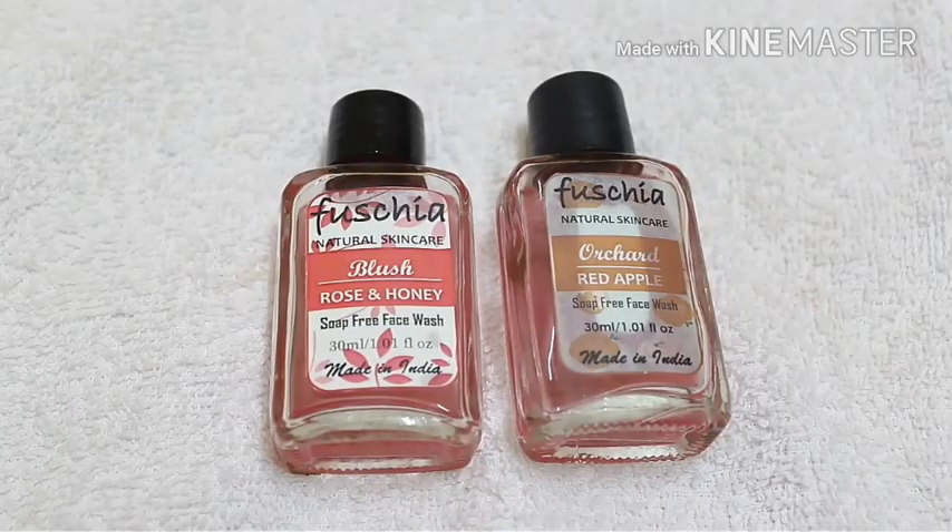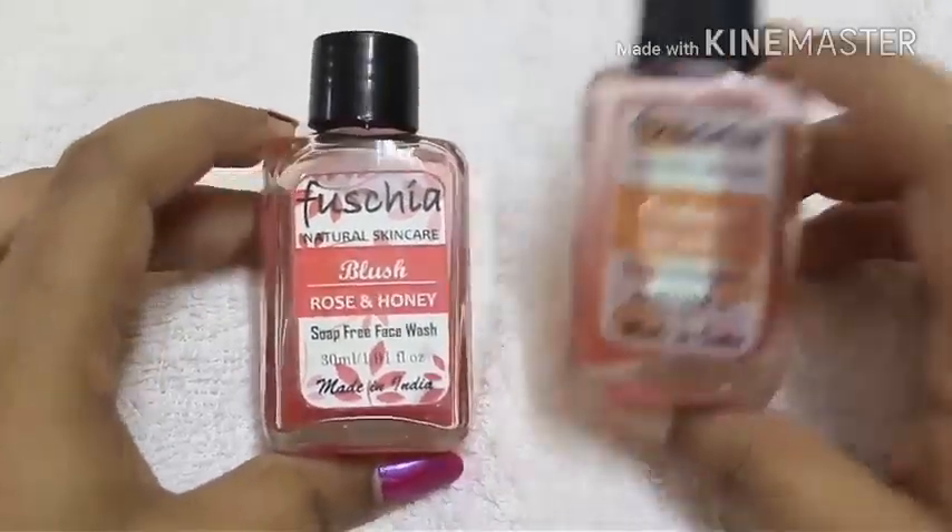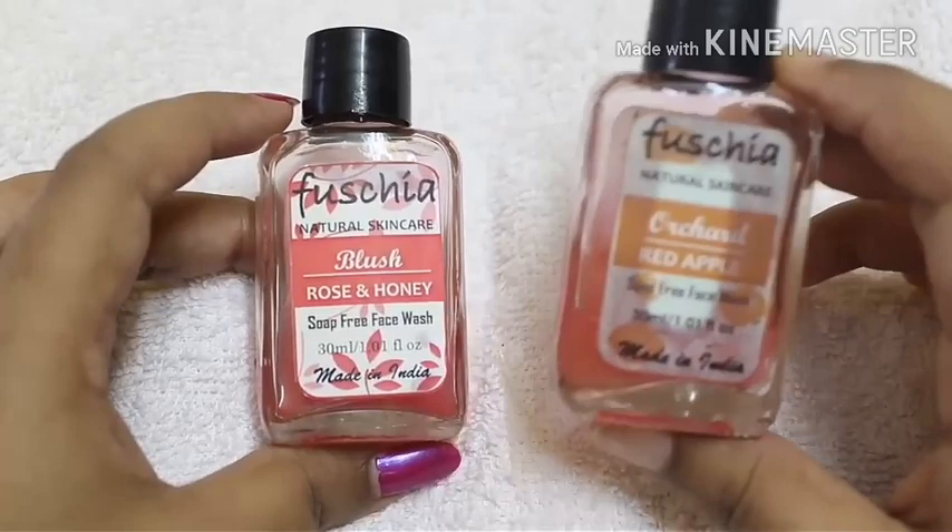Hey girls, welcome back to the channel, it's Gayatri here. Today's video is going to be a comparison or review kind of video where I am going to talk about these two face washes from Fuchsia. Both are soap-free face washes — the first one is Orcha Red Apple soap-free face wash and the second one is Blush Rose and Honey soap-free face wash.